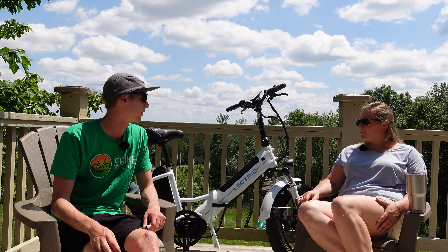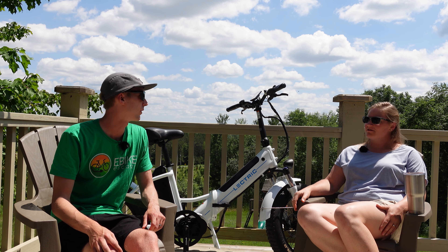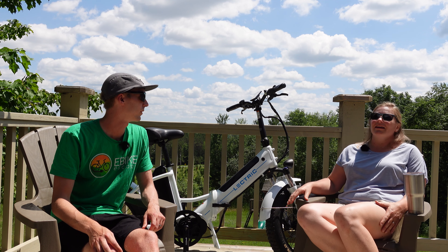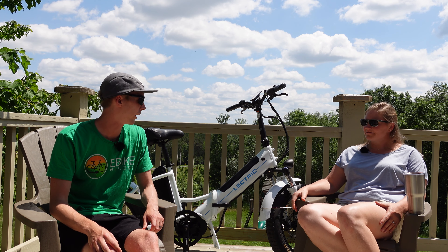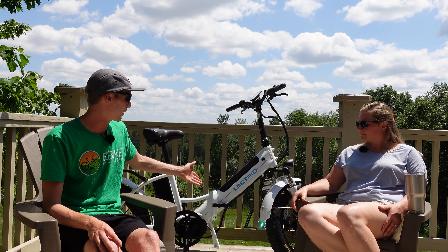Anything else about the mid-drive motor on this bike? Most of the eBikes I've ridden have a rear hub, and this one certainly feels more natural. One of my early complaints about getting used to eBikes wasn't an issue here because it did feel more like a traditional biking experience.